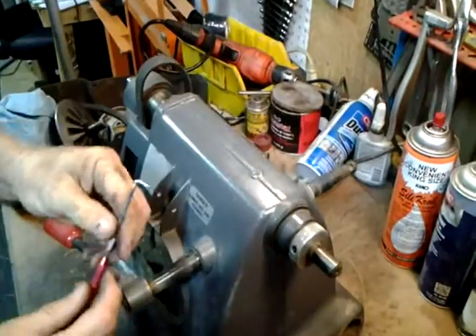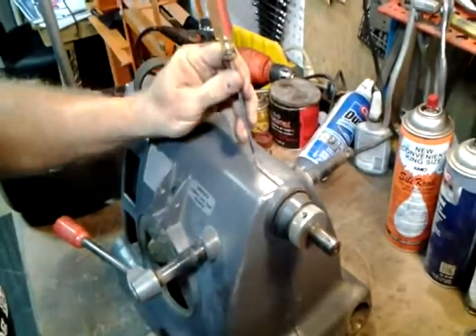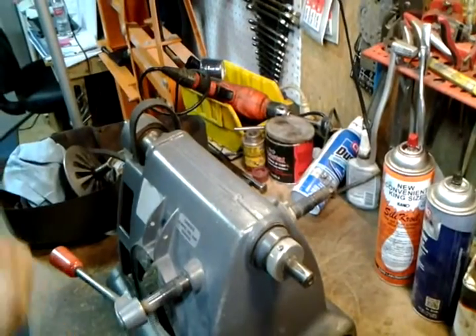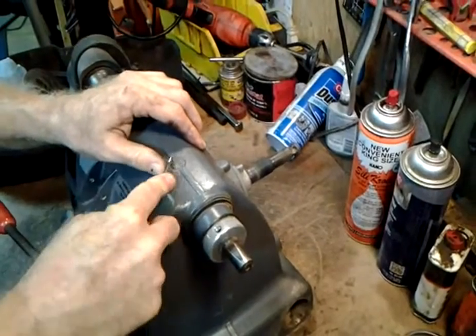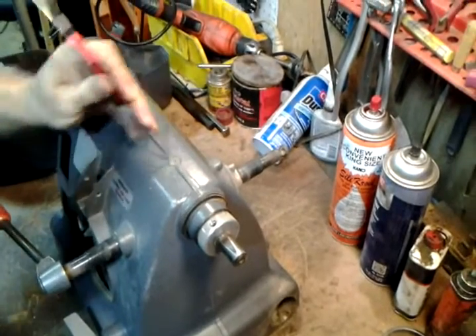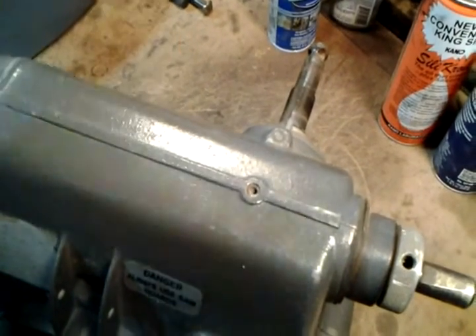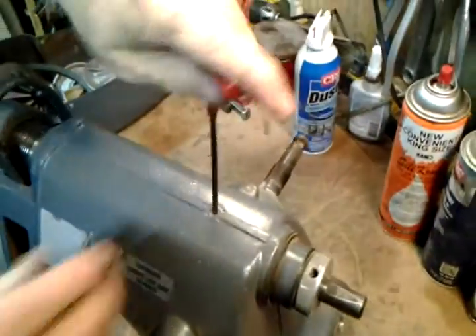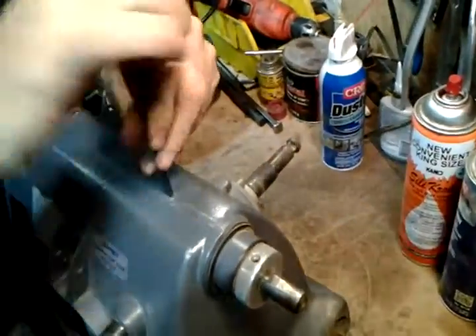The set screw stopping the quill from extending is buried under putty — usually. So we have to uncover that. I use a dental pick to primarily start digging with. Now I've got the putty out of there pretty good, so with the Allen wrench I can remove this set screw, so that I can take the quill all the way out.